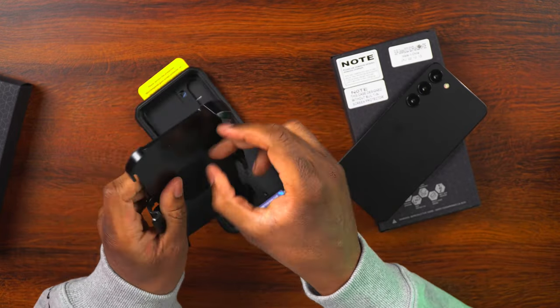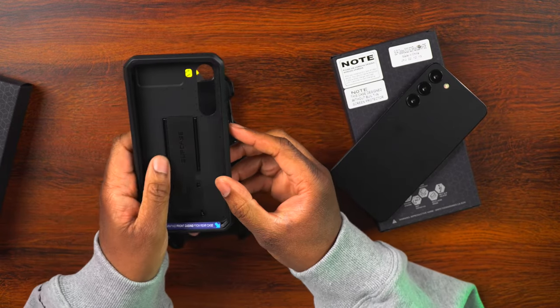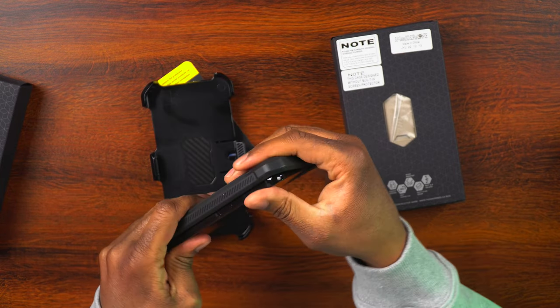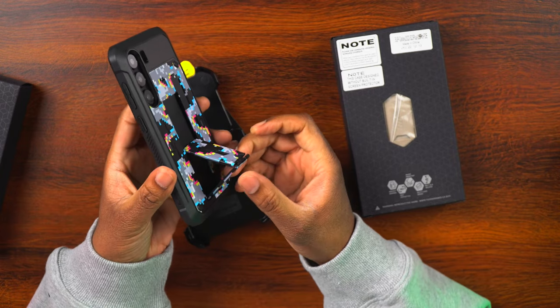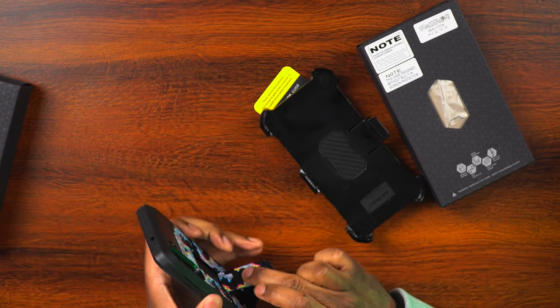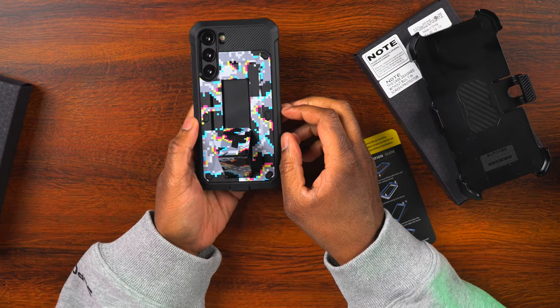It's nice hard protective plastic. You can see there are bumpers around the edge. This is the Camo Glitch and it looks really, really nice. Let's get the phone in there — snap it in and there we go. That is looking really nice. On the back there's a little cutout because there is a kickstand, so you can have your phone sit upright. If you want to watch a movie or something, just turn it to the side and you have your phone set up like that.